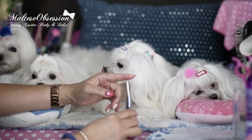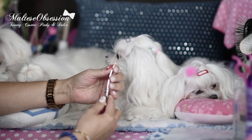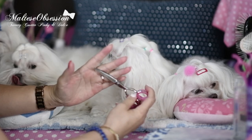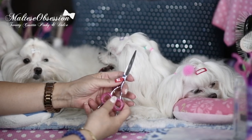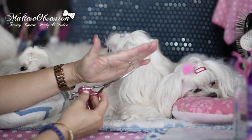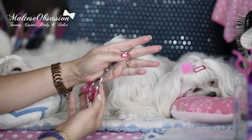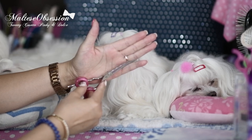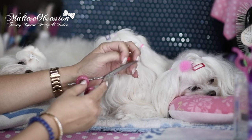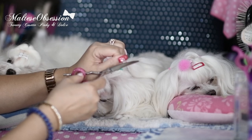You want it kind of blunt tip and preferably curved. The reason why you want a curved scissor for trimming around the eyes is you always want the point to curve towards you. If I'm going to trim around Tweety's eyes, I will not have the curve going against her eye — you're going to want to turn that curve away from her eye, making sure that the curve is away from her eye. That's number one.